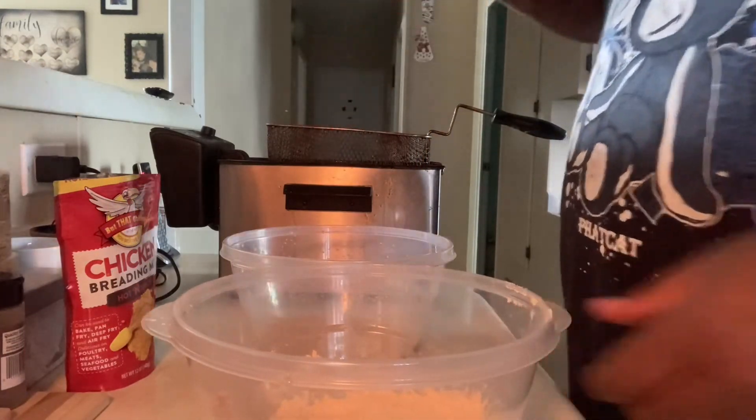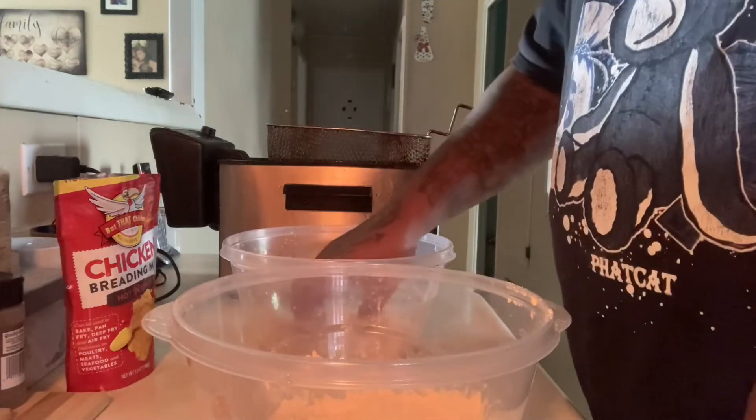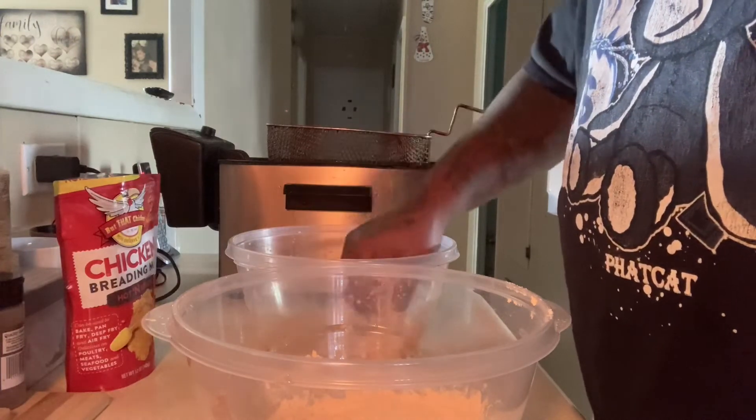Let me try this chicken though. I'm gonna put another one in there. Let's see what it is — put another one in.